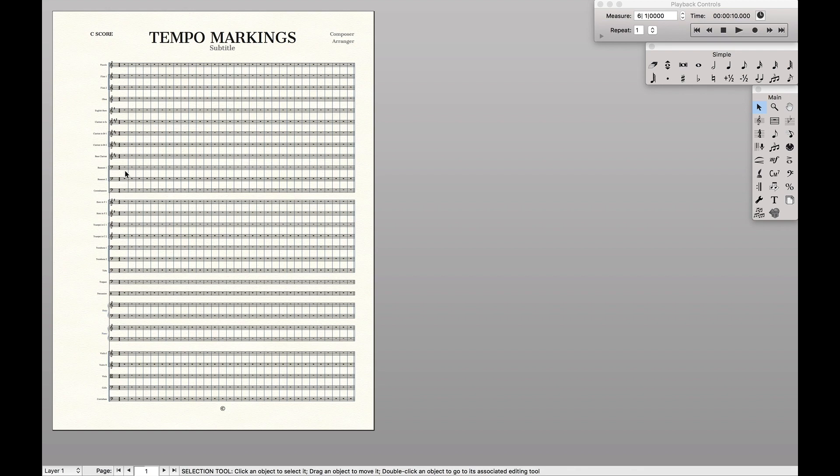Hello, super users. Today is actually an update video to the large tempo markings video I posted a while back. I found a new way of making sure all the tempo markings and tempo alterations are on the exact same height. So I'm just going to recreate the video and show you what I think is this new and better way.